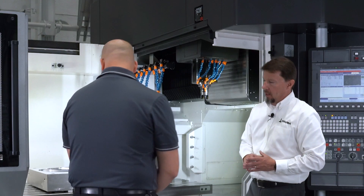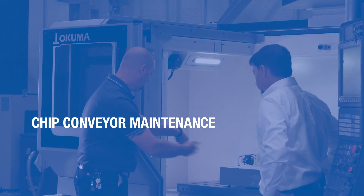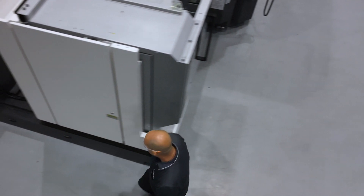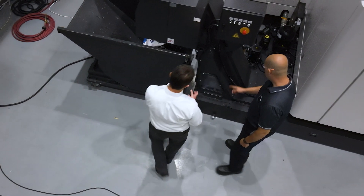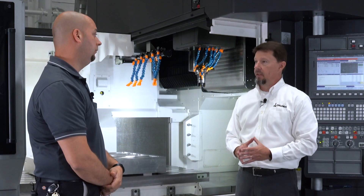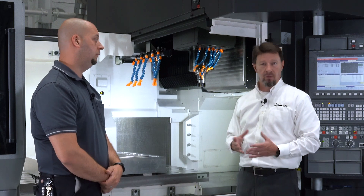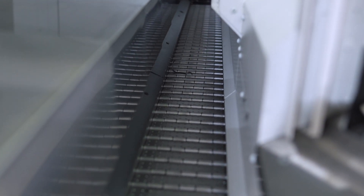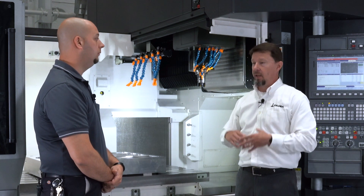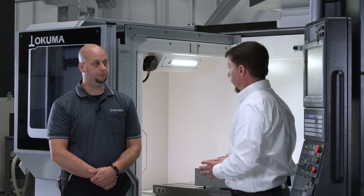The chip conveyors get the chips out to a single chip conveyor that takes them to the back of the machine. The conveyor and the coolant tank are able to slide out of the side of the machine for ease of access, making general and preventative maintenance very easy. We offer several different types of chip conveyors — this machine is equipped with a Concept 2000 chip conveyor, which is a permanent media drum filter. For heavy raw steel cutting, a standard hinge belt conveyor could go in place of a filtration-type conveyor.